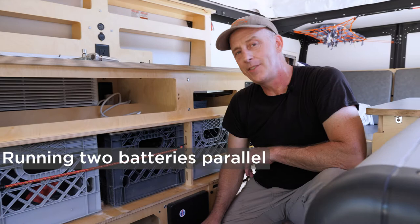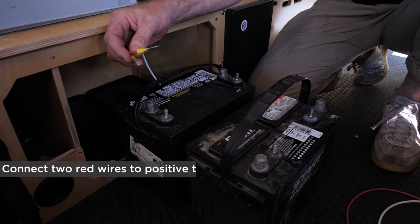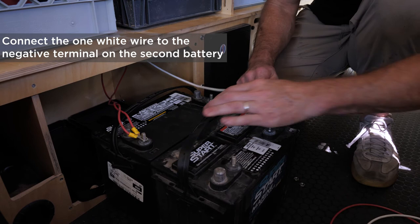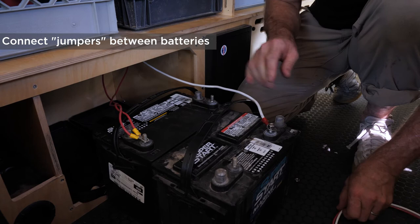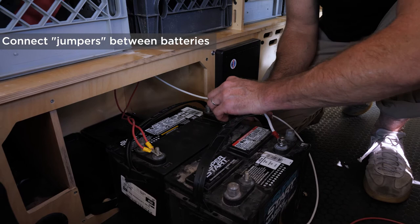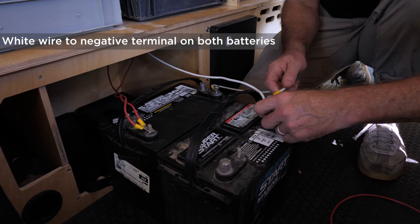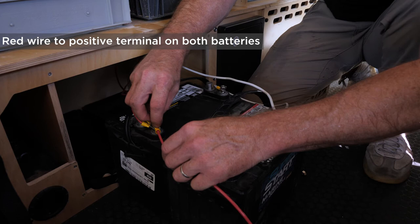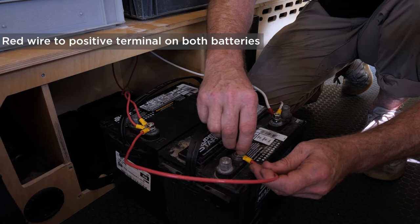To set up two batteries, wire them in parallel for best efficiency. Wire the two reds from the compartment to the positive terminal, then take the white wire and run it to the second battery. Add jumpers between the batteries: white negative to white negative, and red positive to red positive. Tighten everything down with a wrench, put each battery in its respective tray, strap them down, and you're ready to go.